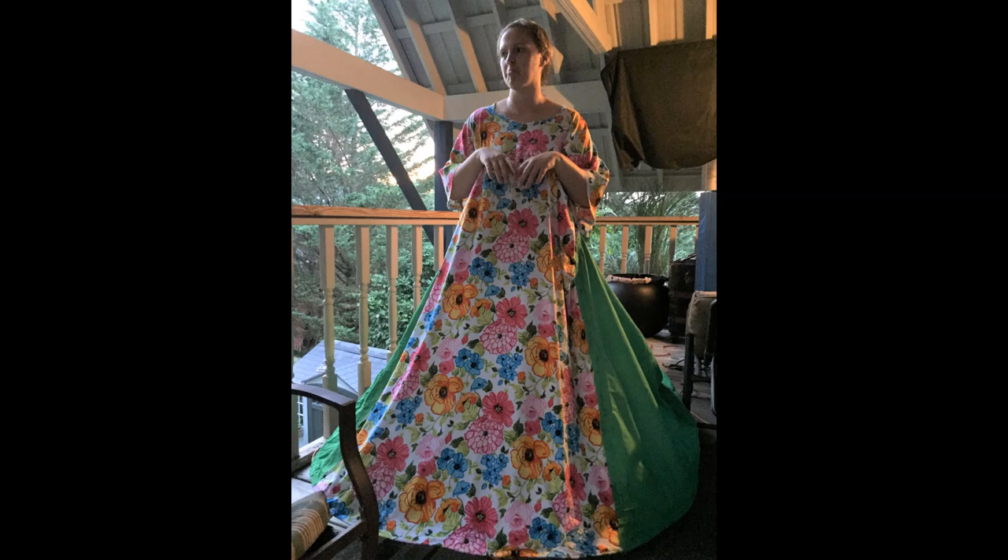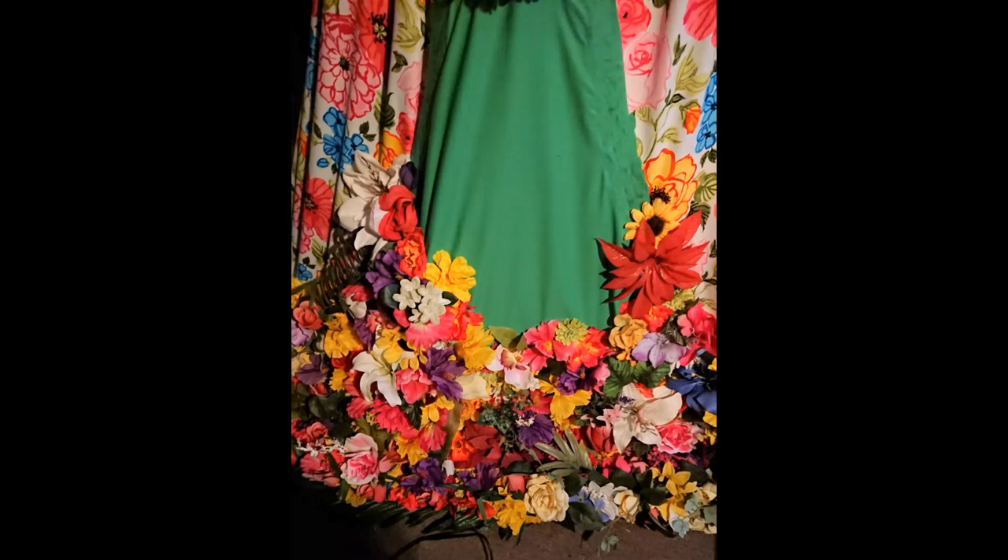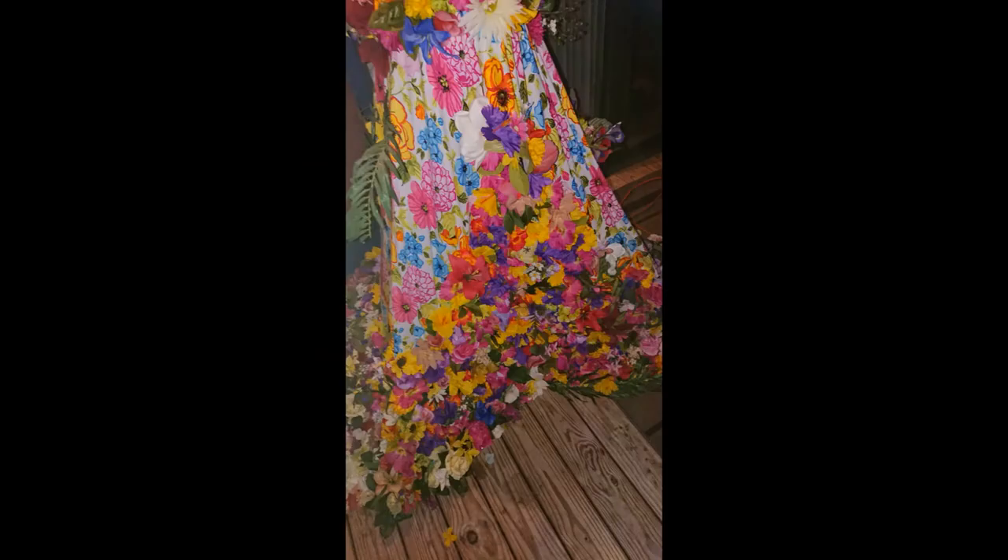Sorry some of these pictures are dark — it's a porch and it got dark out. I spent almost every single day outside that summer making this dress, roasting in my own sweat. After I glued all the fabric together and made sure it was the width and length I saw in my mind, I started putting flowers on it.